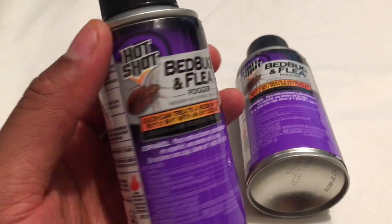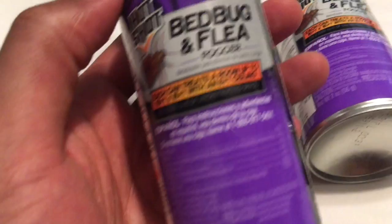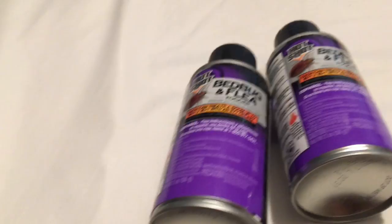The debate on whether they can fix the issue is out there — a lot of people say don't use them because they'll just scatter everything and the bugs will come back. Essentially they are right, because a lot of people don't use these things properly. If you have an issue and you grab one of these thinking it's going to fix your problem, the reason it's probably not going to work is because you're not using it properly.